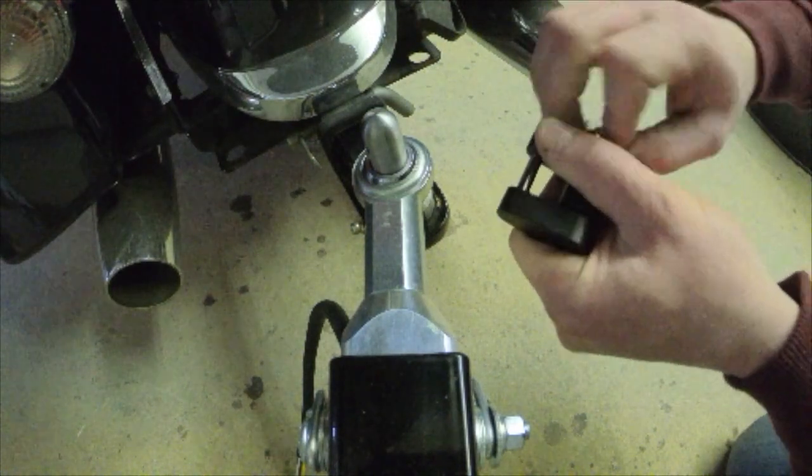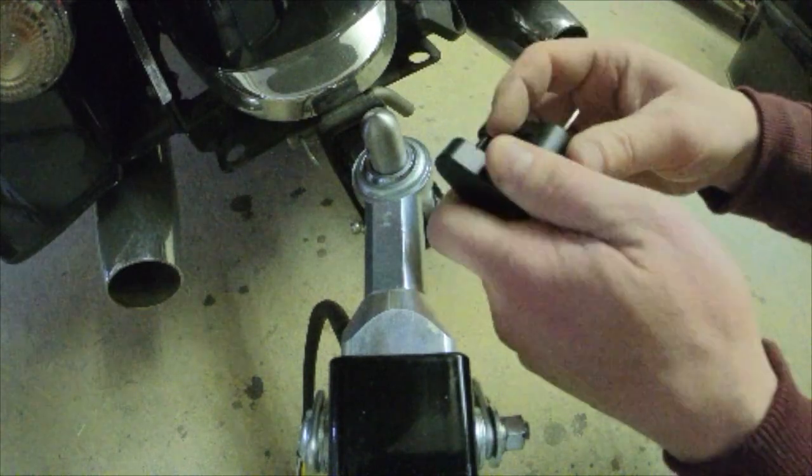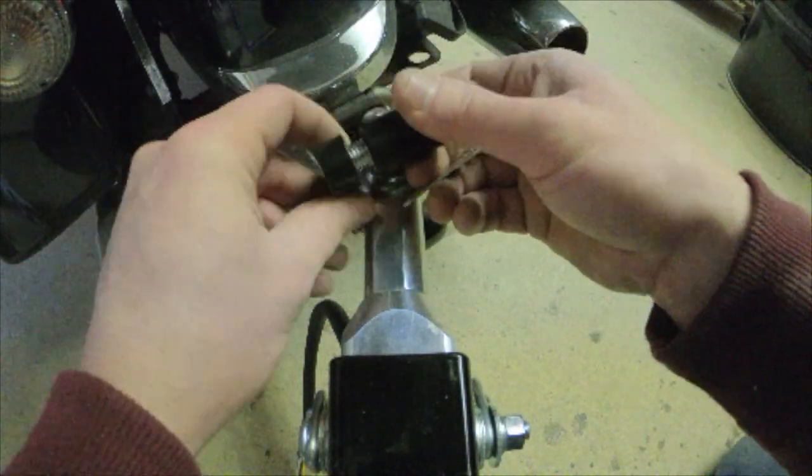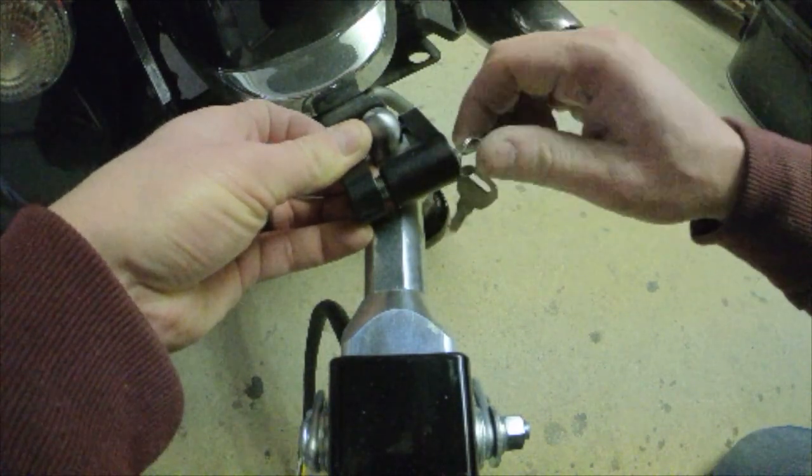Using the key, twist to open the lock. Place the lock through the hitch pin hole, and then turning the key clockwise, secure the lock into place.